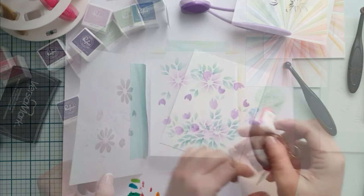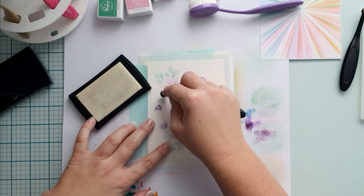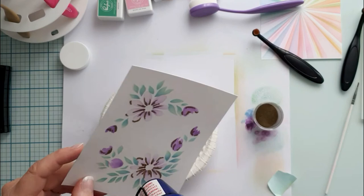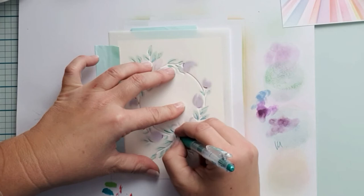Now for the next layer I want to apply some VersaMark to emboss it with gold embossing powder. That is why I use my powder tool on it. I use a small blending brush to apply the embossing ink, but you can also use an embossing pen if you want. The result is beautiful. Now for the inside of the flowers, I use some yellow, as I embossed with gold and I need some more shiny color on the card.